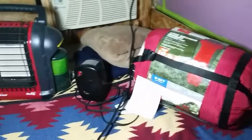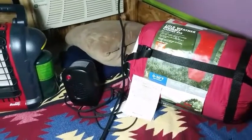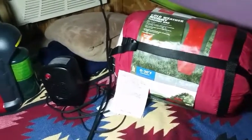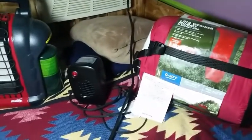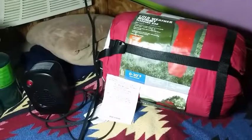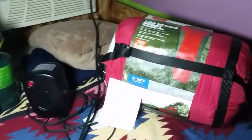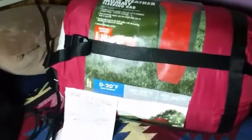Hey, what's up guys. I just wanted to do a real quick video on my winter setup — how I'm gonna stay warm this winter. Obviously depending on what part of the country you're in, you might be able to use some of these things or you might not. But for where I am, this is what I'm doing and how I'm gonna stay warm during the winter.